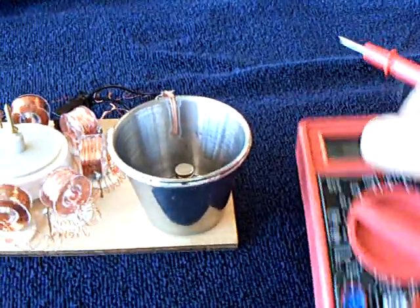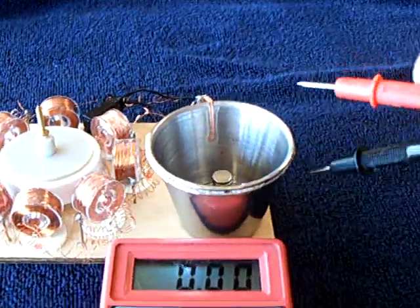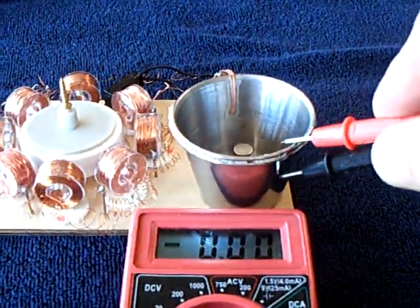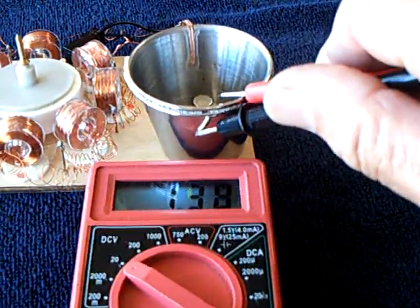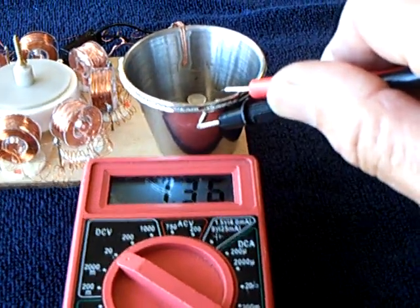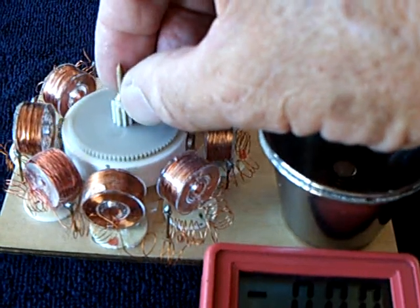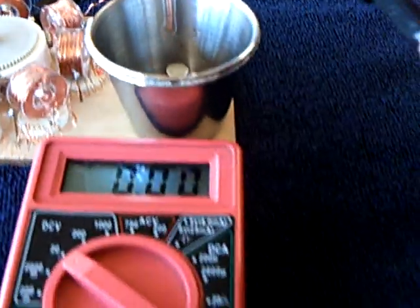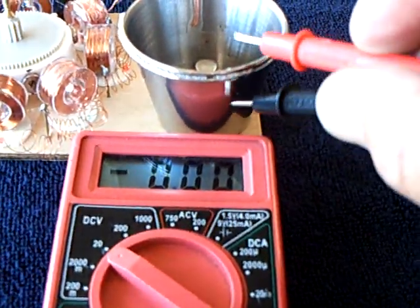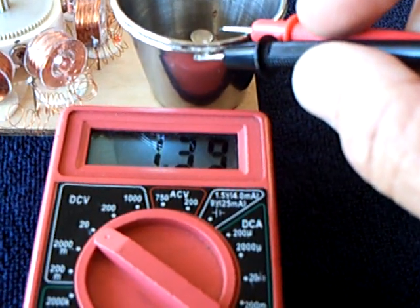Let me show you the voltage on this. It looks like 1.42 and dropping. Let me stop the rotor and show you the voltage again. 1.39 and holding.